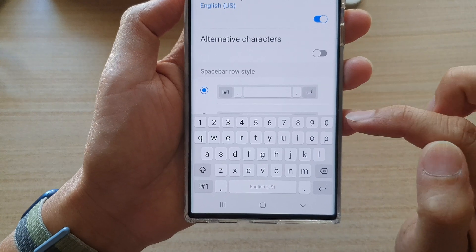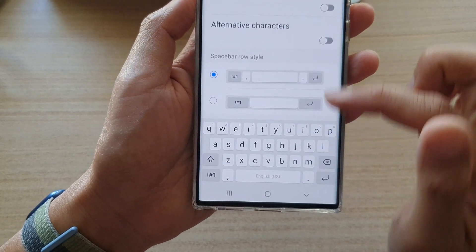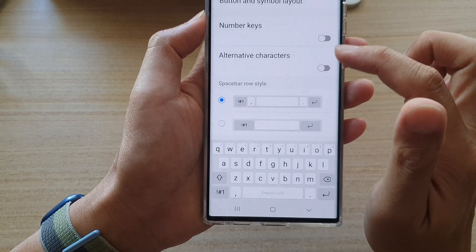If you don't really use the numbers, you can switch it off so you can have more screen space on your device. Otherwise, if you use number keys a lot, you may want to turn it on.